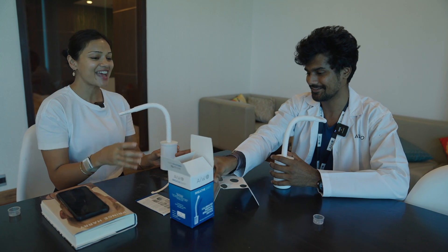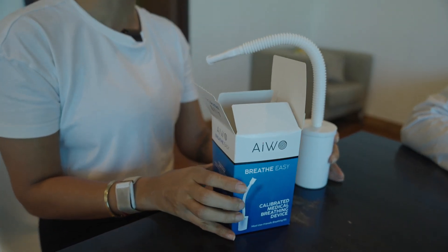Thank you so much Akash. This kit is for you. Thank you. Akash is my Santa Claus in February. Thank you.